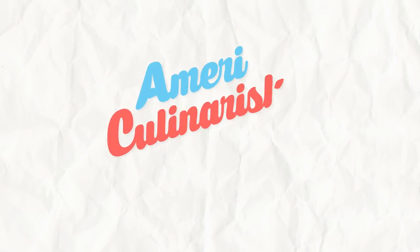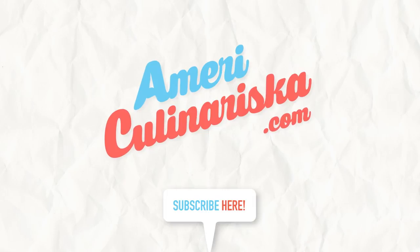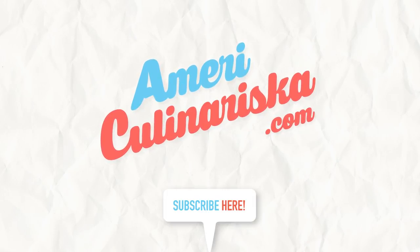Visit americulinariska.com for more tips and recipes. Don't forget to subscribe. We'll see you next time. Bye!